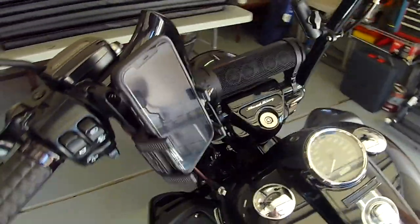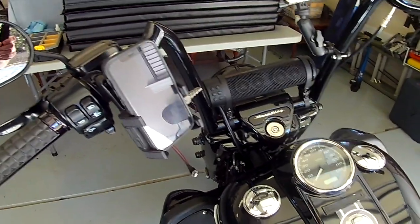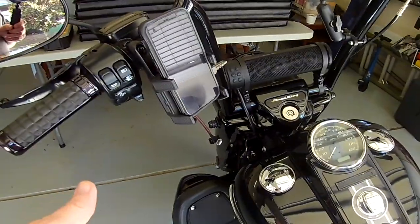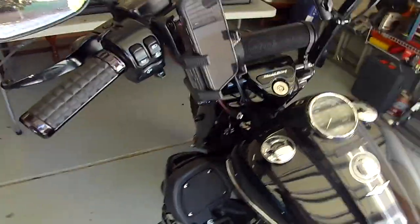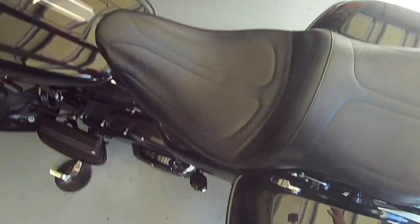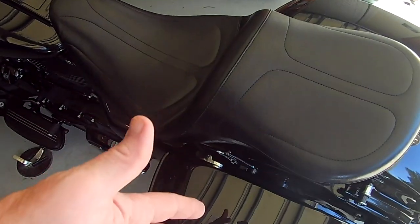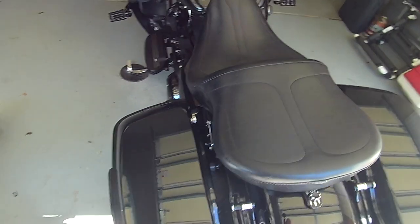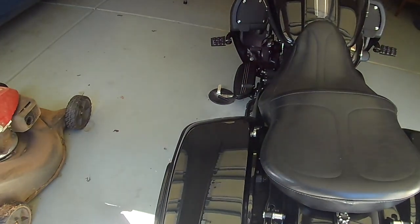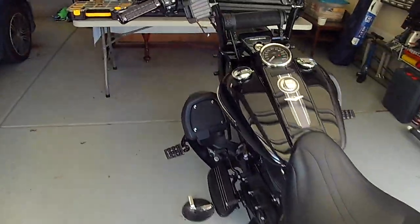I'm still kicking around the idea of adding lower speakers and an amp, but quite frankly, once I put the fairing on and could hear it at 70, 80, 90 miles an hour, I didn't really care — why spend money on an amplifier and two additional speakers? I also didn't want to give up space in my saddlebag, and there's no real other place on this bike to mount the amp. I'm concerned that if I put an amp in the saddlebag I'd have to leave more air around it so it doesn't overheat, and I don't want to keep replacing amps.